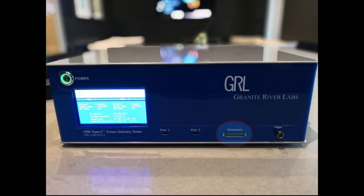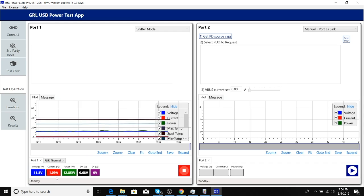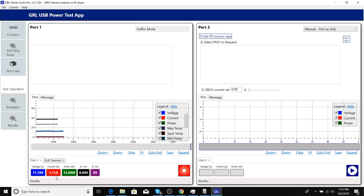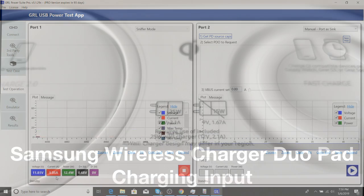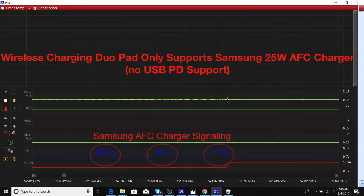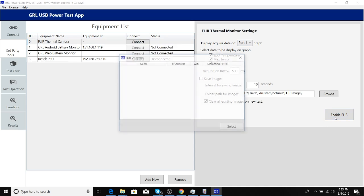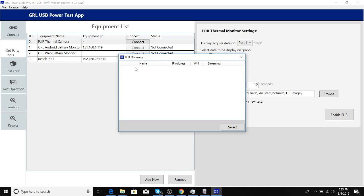For the setup, we connect the wireless charger dual pad to the GRL C2 sniffer extension board, and connect the Samsung 25-watt AFC charger to port 1 of the GRL C2. This allows us to look at the USB power drawn by the dual charging pad from the AFC charger, which serves as a proxy for how much power the phone is drawing wirelessly. Note the wireless charging dual pad only supports 25-watt AFC chargers and doesn't support USB power delivery negotiation. We'll set the GRL PowerSuite Pro software in sniffer mode to observe USB power drawn and confirm AFC signaling on the USB D-minus line using the advanced plotter.